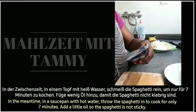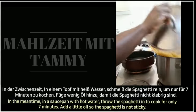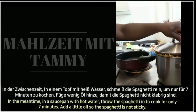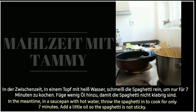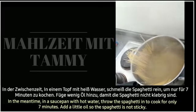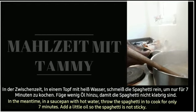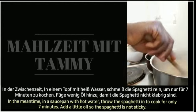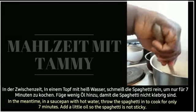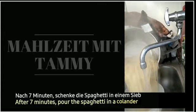In der Zwischenzeit, in einem Topf mit heißem Wasser, schmeiß die Spaghetti rein, um für sieben Minuten zu kochen. Füge Pfeffer und Öl rein, damit die Spaghetti nicht klebrig sind. Nach sieben Minuten schütte die Spaghetti in einen Sieb.